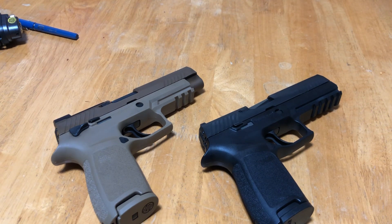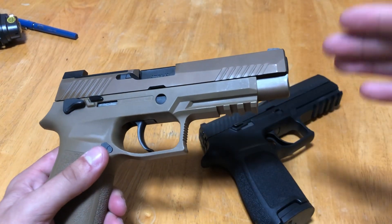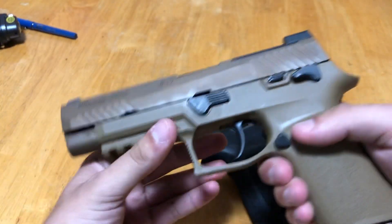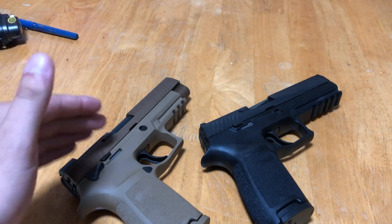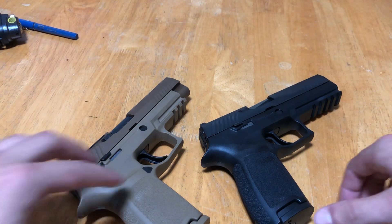What's going on everybody? Got a little comparison for you today. I want to go over and show you the differences between the standard Sig Sauer P320 and the Sig Sauer P320 M17 — this is the commercial variant. This model is the civilian version of the United States military's M17. I'm just going to call it the M17 to shorten things up. I want to show you what the M17 has that the P320 doesn't and see whether the differences are worth the money.